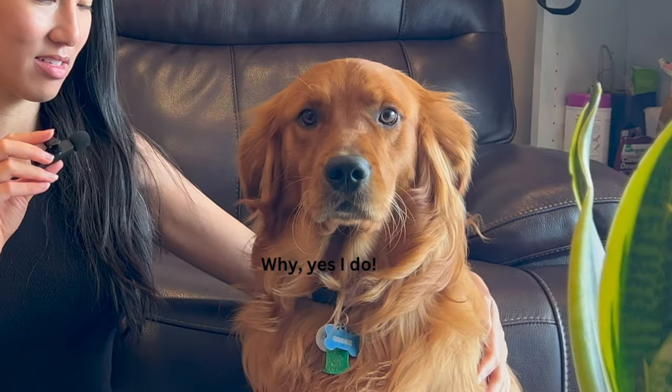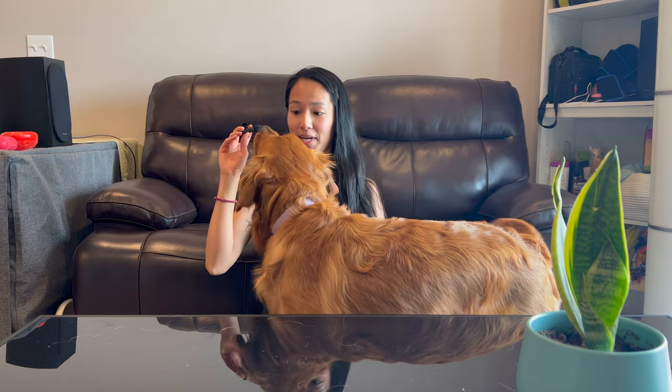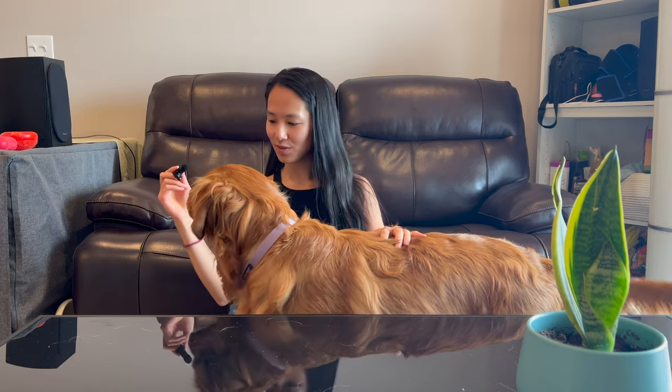Hi everyone, today we'll be making banana bread. Do you like banana bread, goose? Okay, let's get to the kitchen!